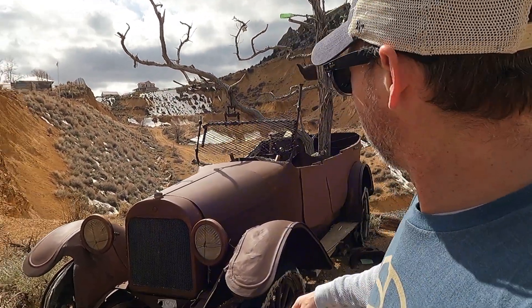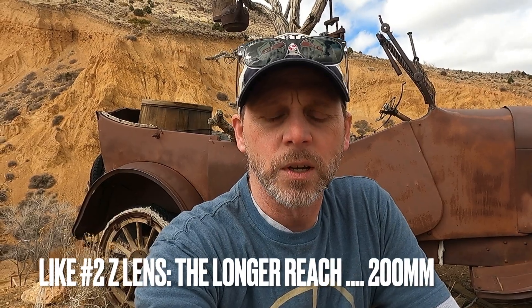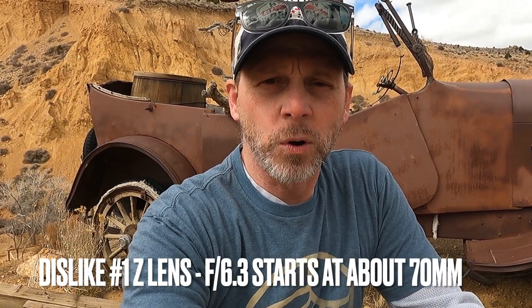One thing I can confirm from this trip is that that is in fact a dead tree — there'll be no leaves on it this fall, so you're not missing anything. I definitely like walking around and shooting with this Z lens a lot more simply because of its weight, and having the extra reach is nice. I find that between about 24 and 70mm it stays around f/4, but as soon as I pass the 70mm mark it switches to f/6.3, which is the lowest aperture.